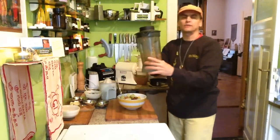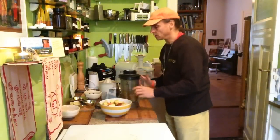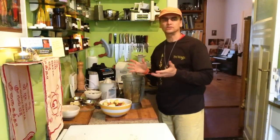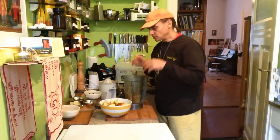I already began with some of them to put into the blender. I blend the apples without any water, because I don't want the filling to get too watery or too runny — it should be firm. So I don't want to put water in.